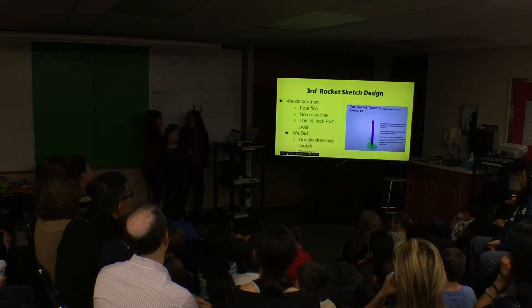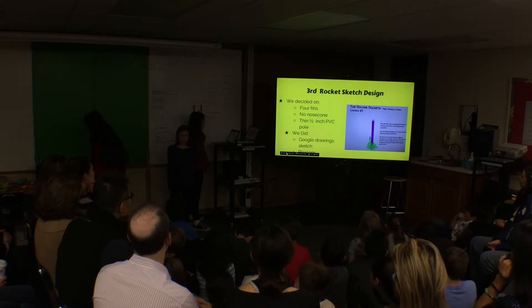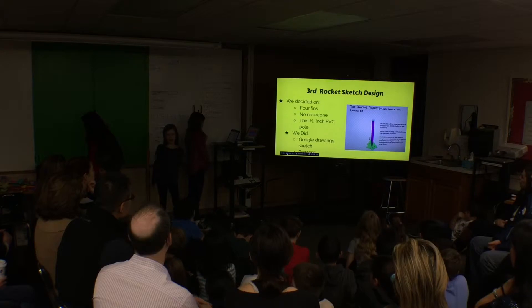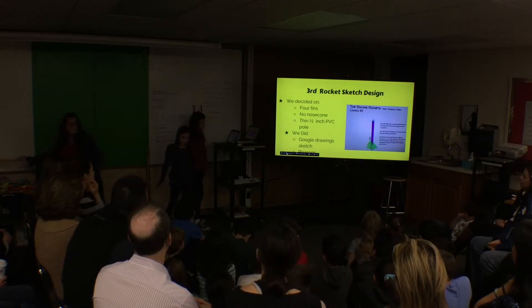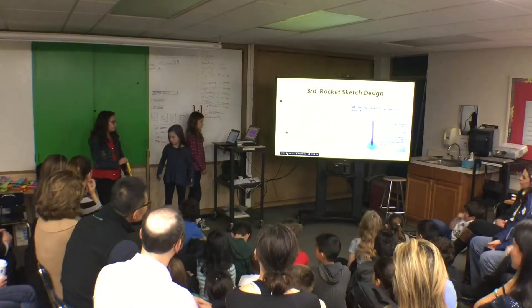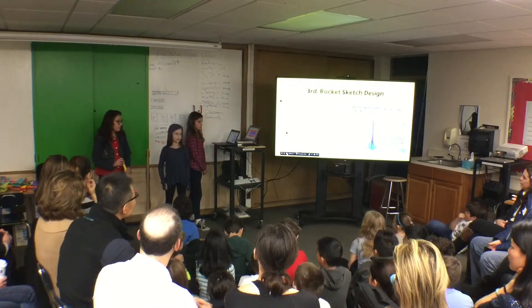For our third rocket sketch design, we used Google Drawings. We wanted to do the same rocket as our second one because it was very successful, but we weren't allowed. So we designed four big pink wings and chose paper instead of cardboard because we found that the weight of cardboard wings brought the rocket down.